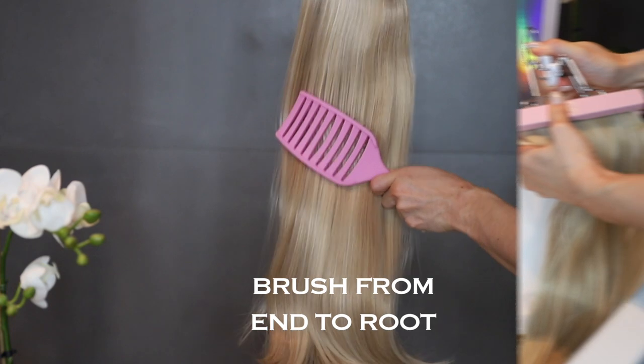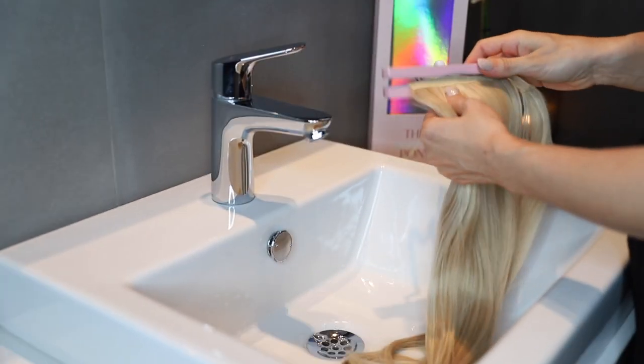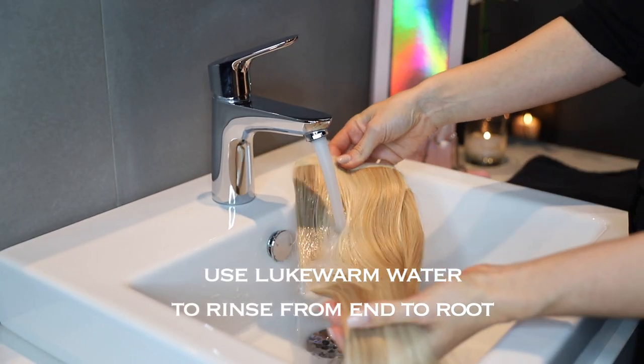Start by brushing the hair from end to root. Now use lukewarm water to rinse the hair from ends to root.